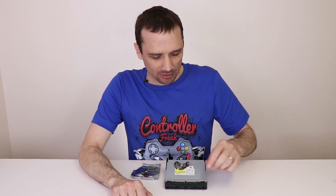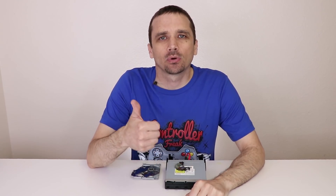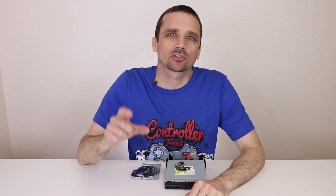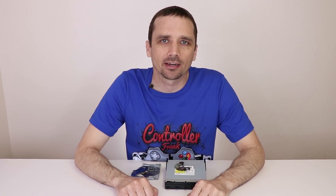Hey guys, this is Steve with Tronix Fixed and today I'm going to show you how to replace the laser in your Xbox One disk drive. This method works for the original Xbox One, the Xbox One S, and the Xbox One X. If you need to watch the teardown to see how to get to the disk drive, I do have all of those teardowns right on my channel. Just do a search in the search box and you'll be able to find those videos.